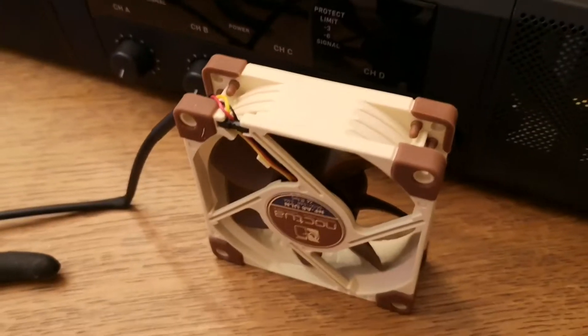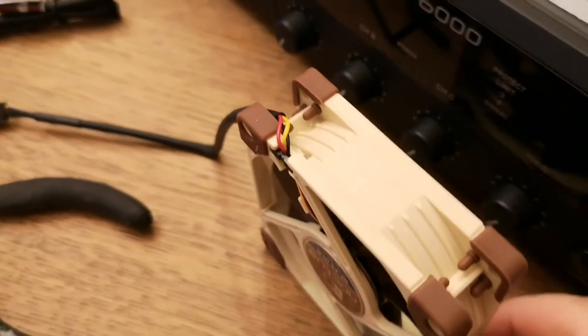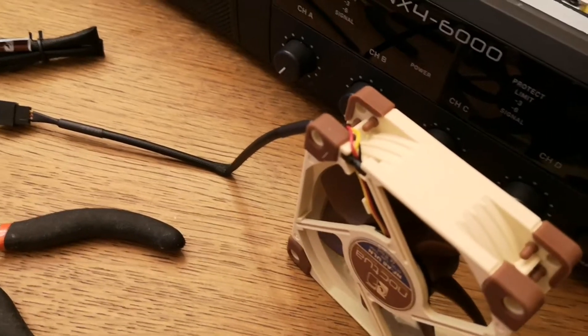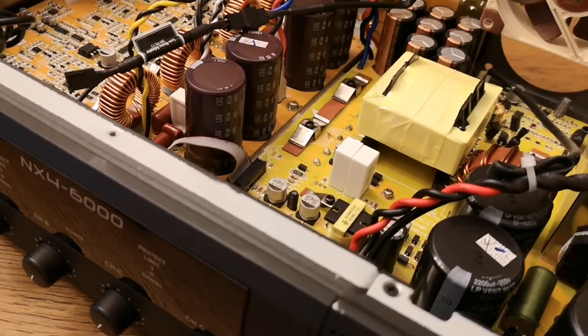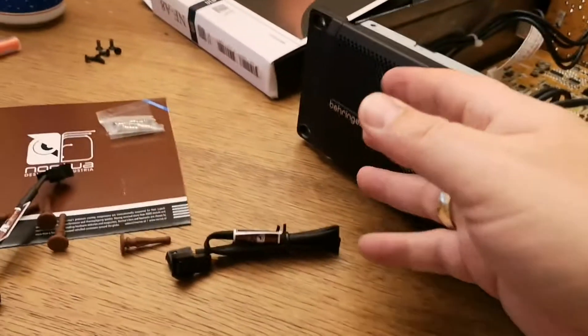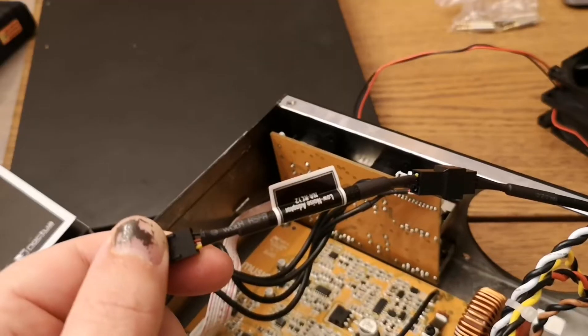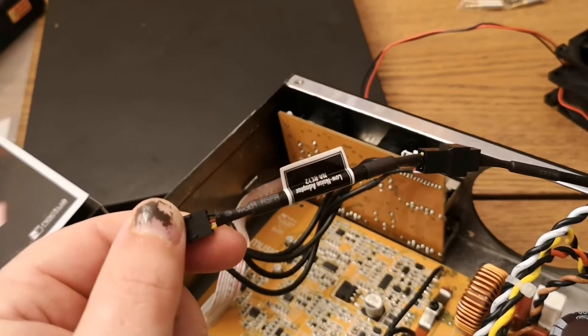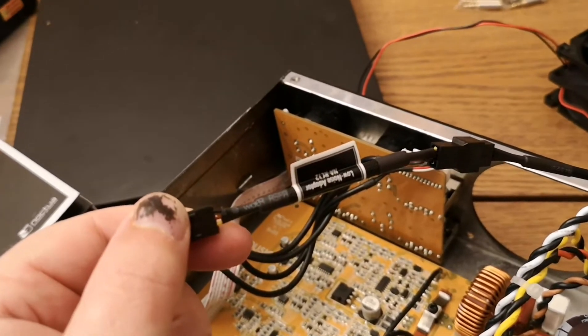The next step to insert the fans is to make sure the fan blows the right way. As you see on top it says it blows this way, and it should be mounted like this - the air should come from behind and out of the amplifier in front. I have now put the low noise adapter on and I will try that one first to see if the fan starts.